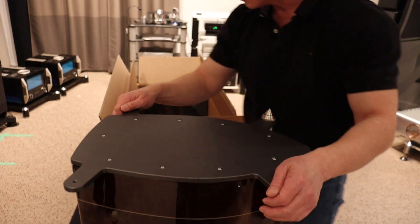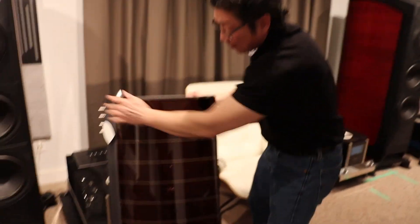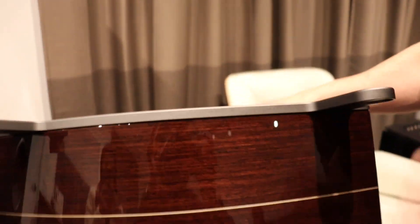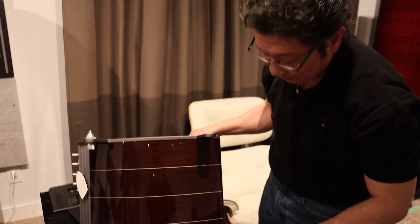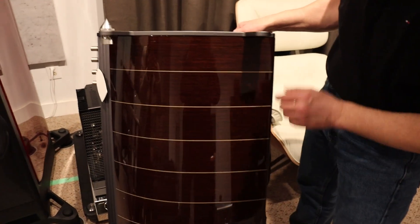I don't know if the light shows how beautiful the finish is. It's stunning — the gloss on this finish is incredible. Multiple layers of finish, hand-sanded over and over and over again to achieve this result. And you have the maple inlay — that's beautiful.